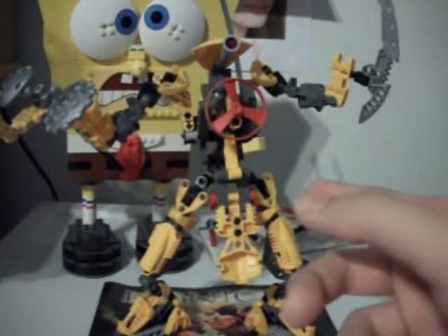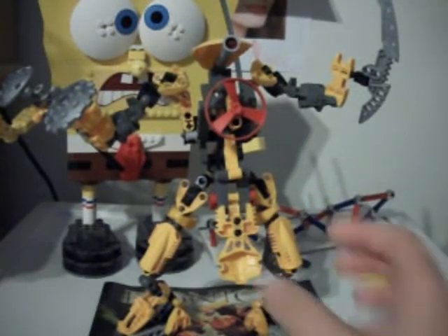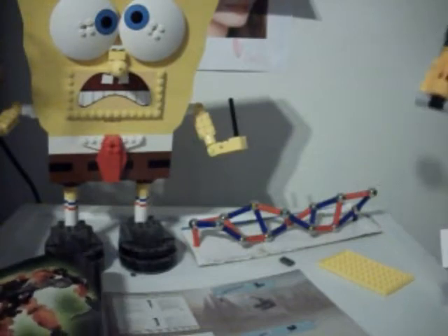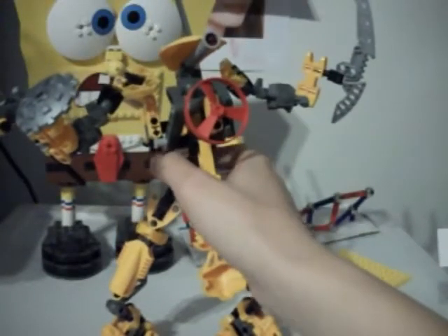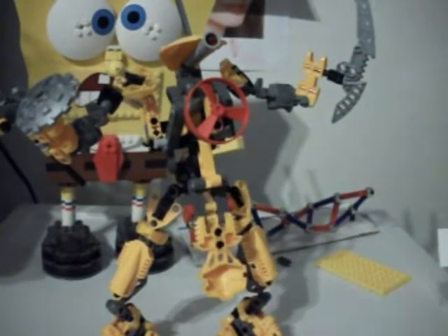I tried to get him in the pose he was in — this pose right here. I don't have the box because my mom made me throw it away, which she knows nothing about Lego and Bionicle collecting, nothing at all whatsoever.